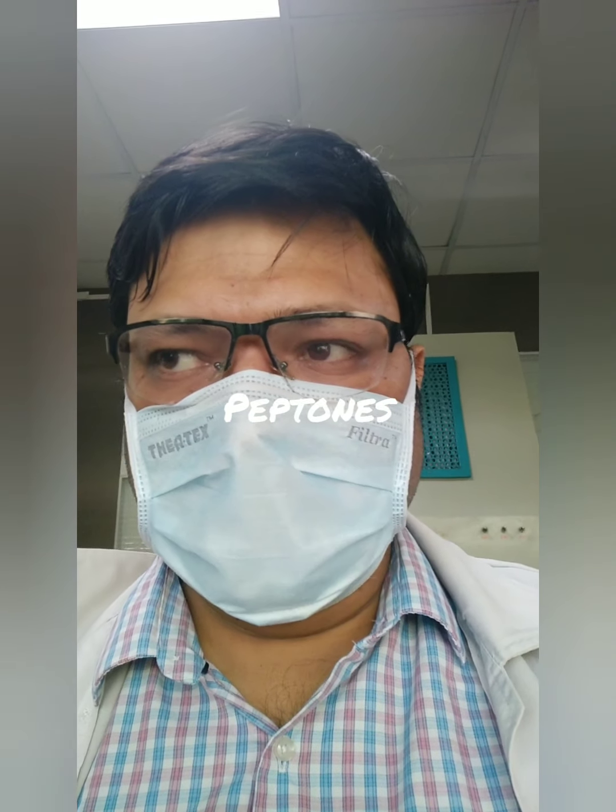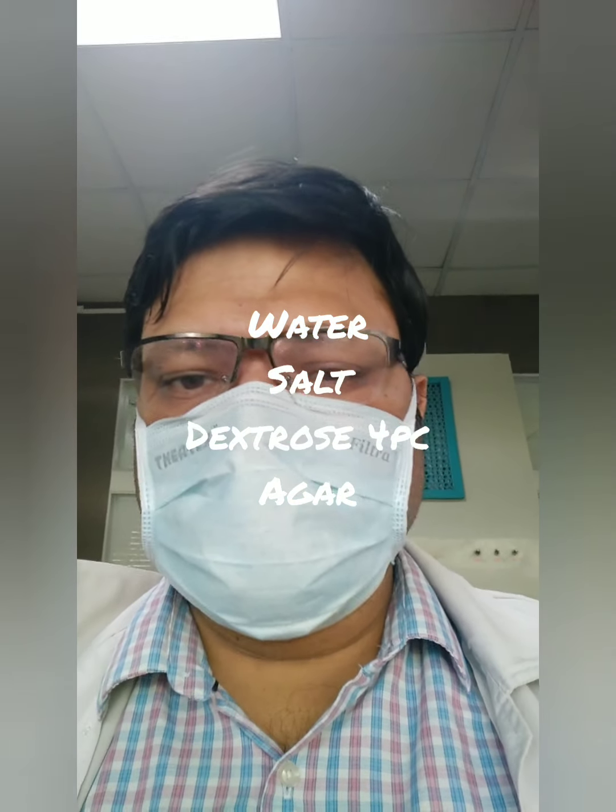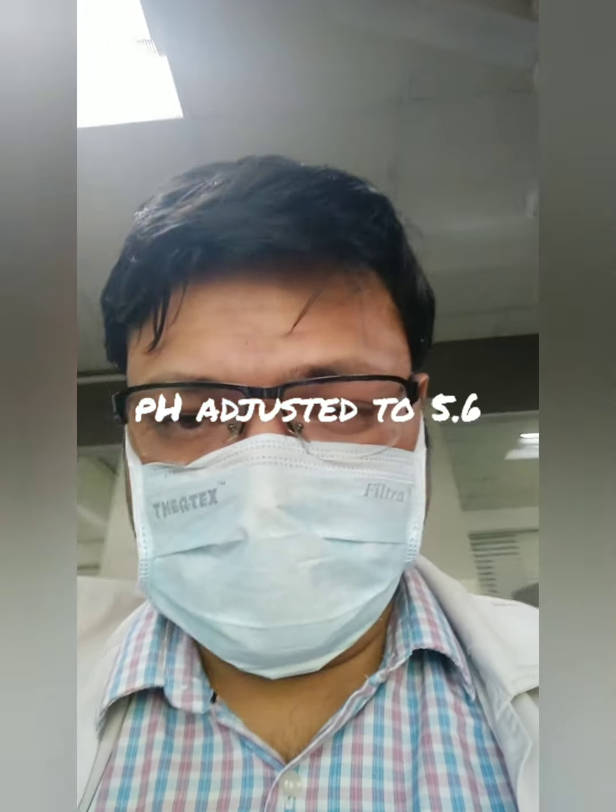It is selective for fungus because of its composition. This media is made up of peptones, water, salt, dextrose, and agar, but with a slight change in composition: the dextrose percentage is about 4%, whereas in other bacterial media it is about 0.5 to 1%. Also, the pH of this media is about 5.6.